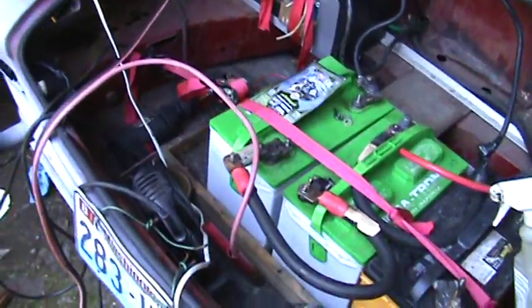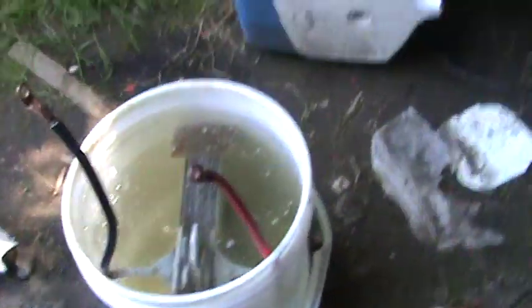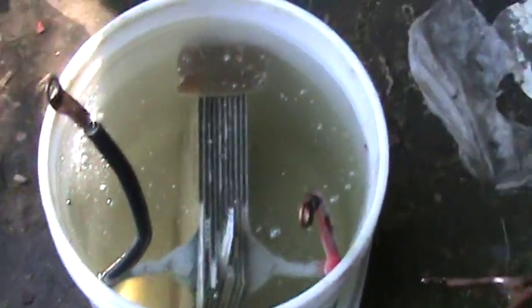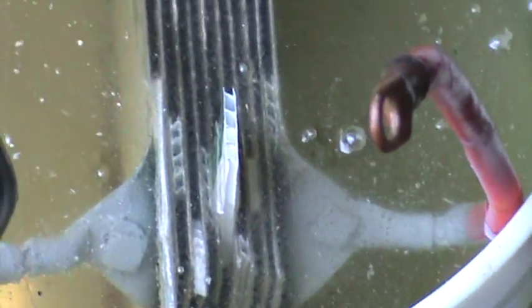Hello YouTube. I'm doing a demo here on a pretty high-volume hydrogen generator I just made. I've got a 5-gallon bucket, using a magnesium sulfate electrolyte. I've got stainless steel plates and some 8-gauge copper wire. I painted the ends of the wire so it wouldn't kill the terminals as bad because they're submerged. There's an epoxy potting compound across the bottom and the top to secure the plates.